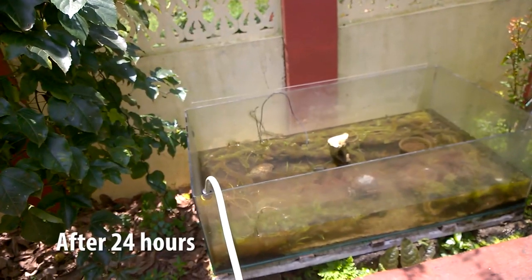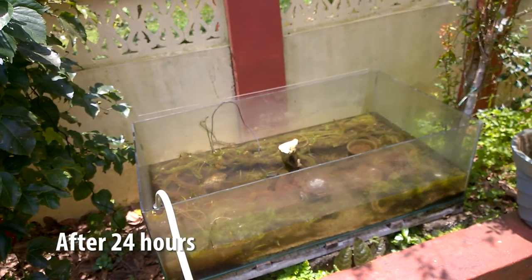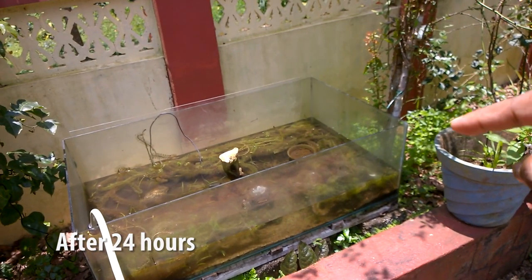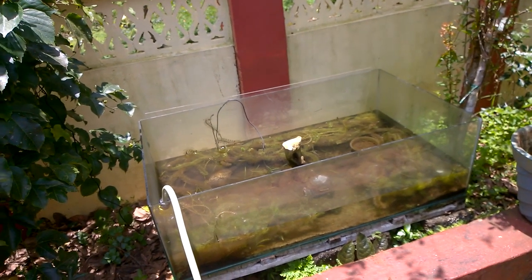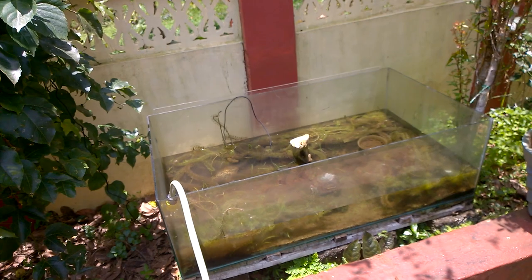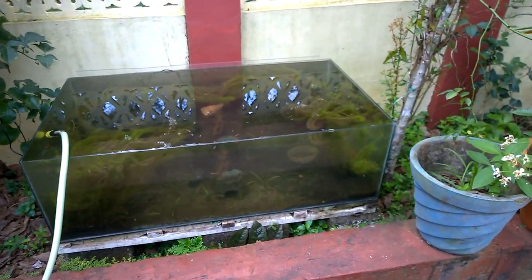Now I am filling water back into the aquarium. Let's see if it is leaking or not. I have sealed the tank. It is leaking right now.